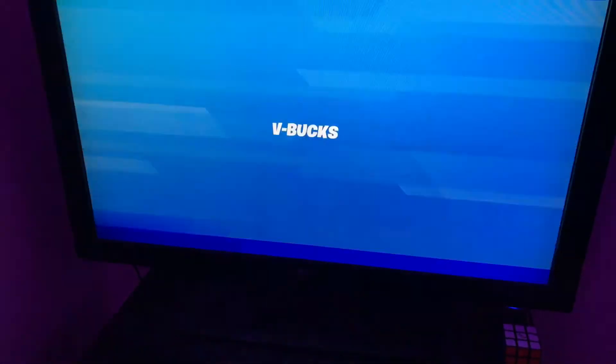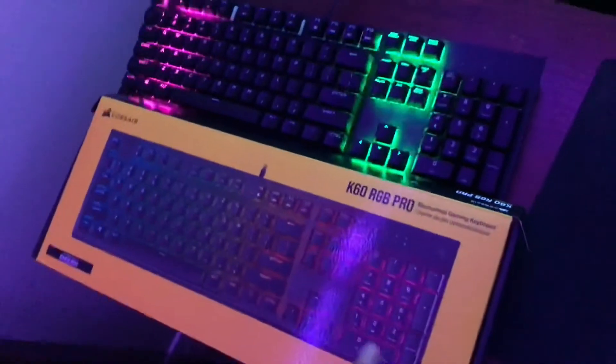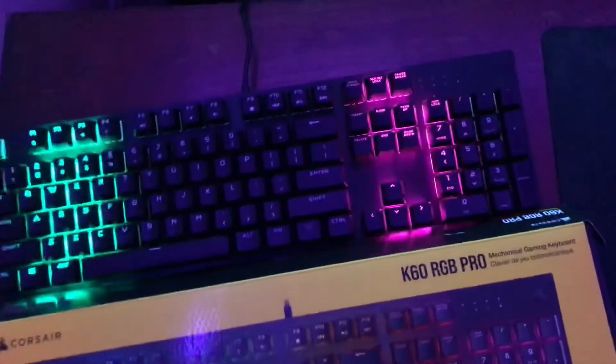That's how you connect it. If you guys did like this, make sure to like, comment, and subscribe with post notifications. If you have any problems, comment down below and I'll be sure to fix it for you guys. That's how you connect the Corsair K60 RGB Pro.